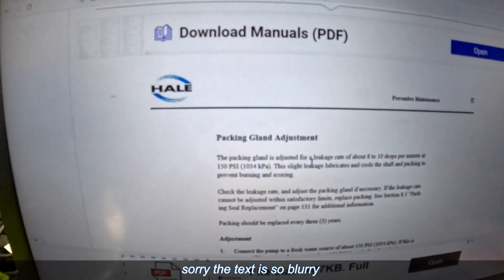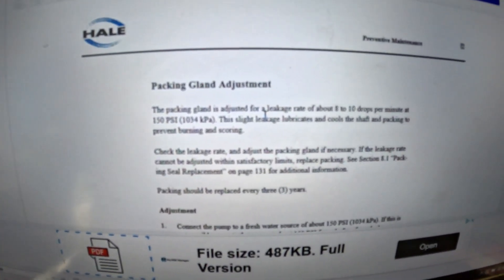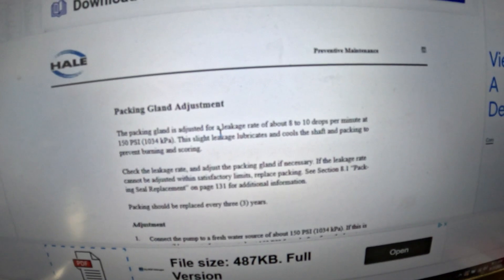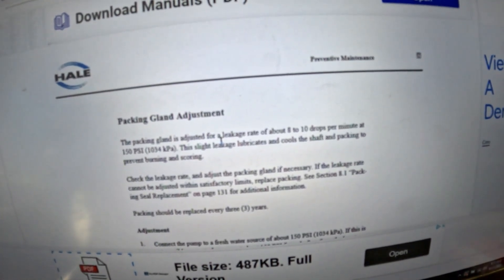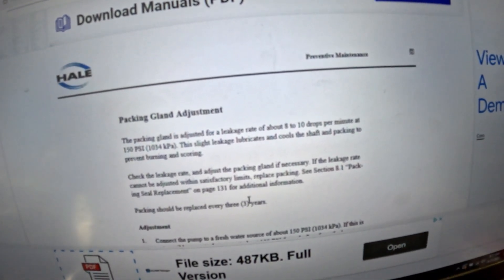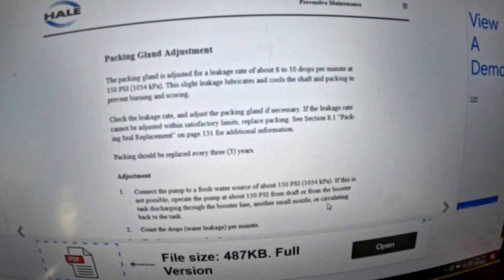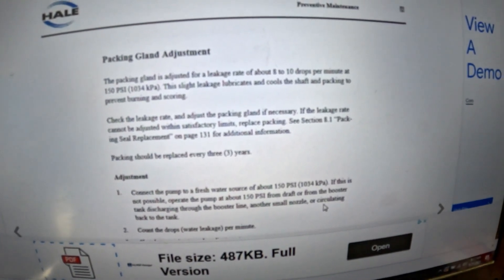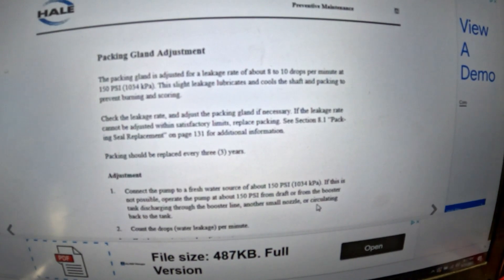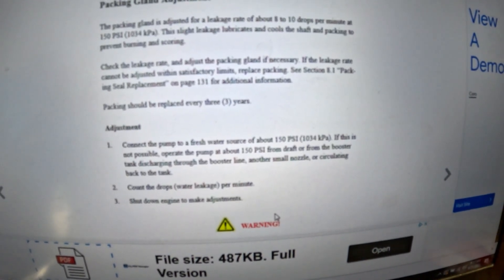I found this online — it's dealing with the Q series pump, which is what we're using, the Q Max. Pump packing and gland adjustment: for a leakage rate of 8 to 10 drops per minute at 150 psi, the slight leak lubricates and cools the shaft and packing to prevent burning and scoring. Pump packing should be replaced every three years. Connect to a water source at 150 psi — if not possible, operate the pump at 150 psi from draft or from the booster tank, discharging through the booster line or circulating back to the tank, which is what I'm doing. Count the drops per minute.